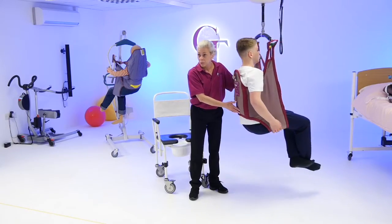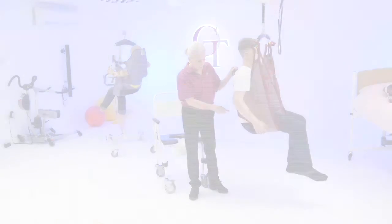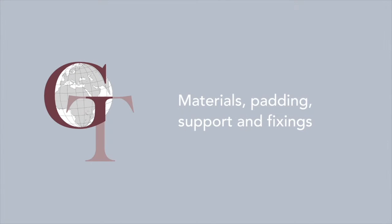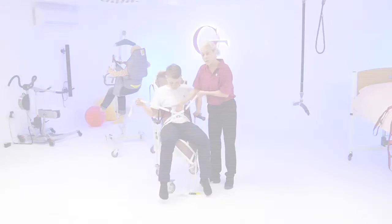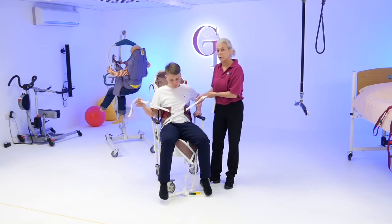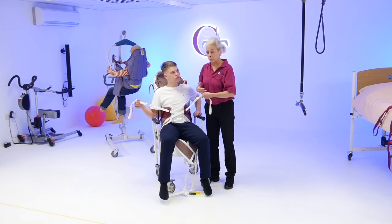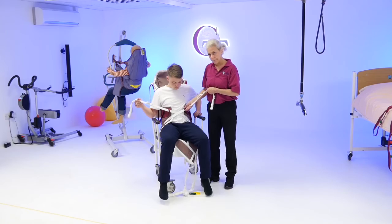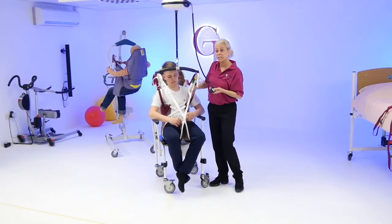I'd look at this for someone that's got slight variable tone, that's got a deeper back but still reasonable access for clothing or toileting. All these slings can also be used for general transfers. It's not going to be tight — it just has to be firm — because we're looking at a scenario with someone who has quite poor tone, so the sling has to support them firmly.